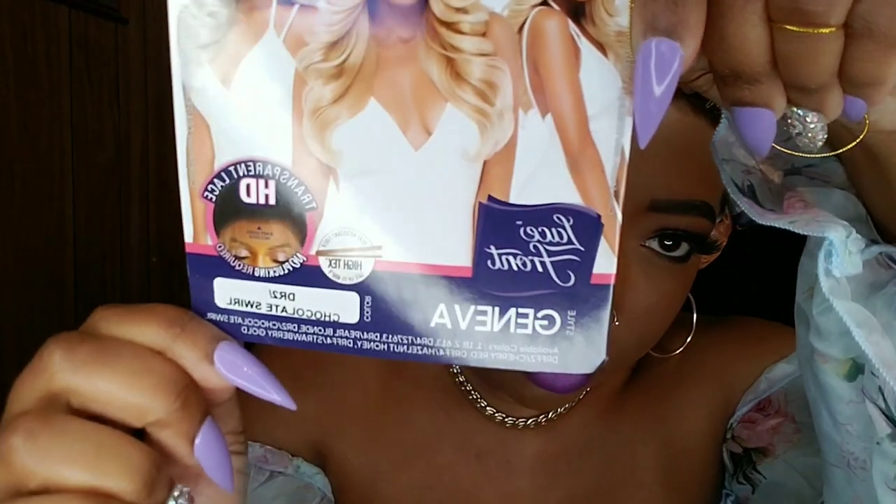Hey, it's your girl here. I'm coming at you guys today with one of the newest styles from Outre's Perfect Hairline series. I have the style Geneva in the color DR2 Chocolate Swirl. It's a synthetic wig with three combs — two in the front, one in the back — adjustable straps, and it gives a 13 by 6 frontal area. Look at that hairline!